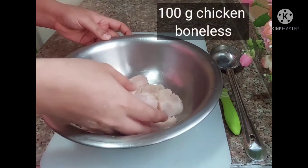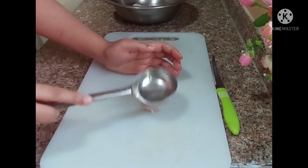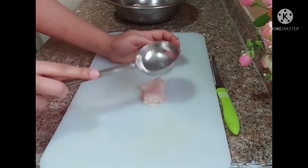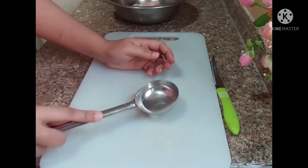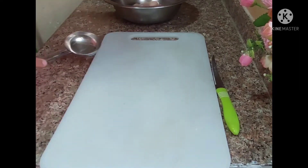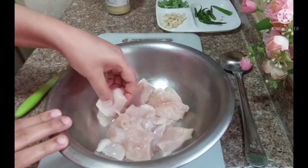First of all, I have brought here 100g boneless chicken. Now I am going to pound it. Because I don't have a hammer, I am going to hit it so that it will become juicy. Now it is ready to pound.